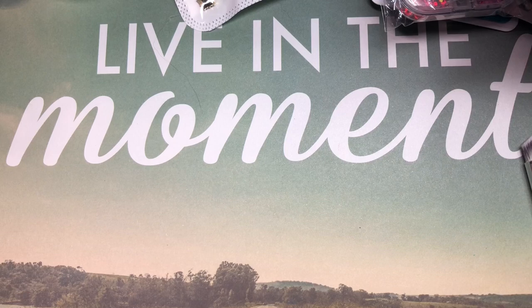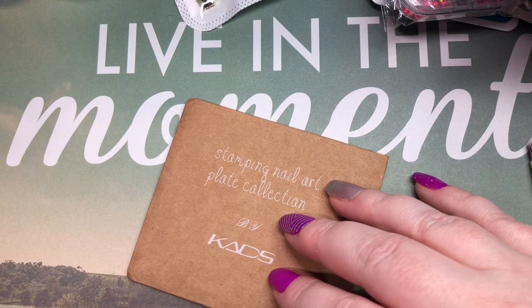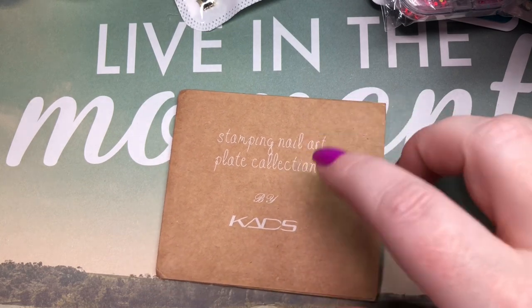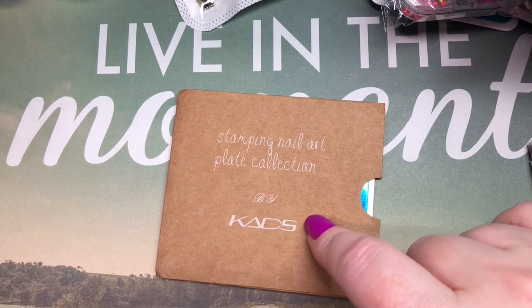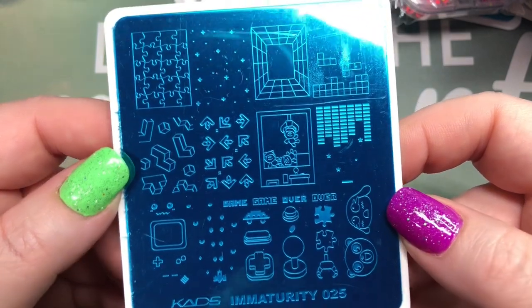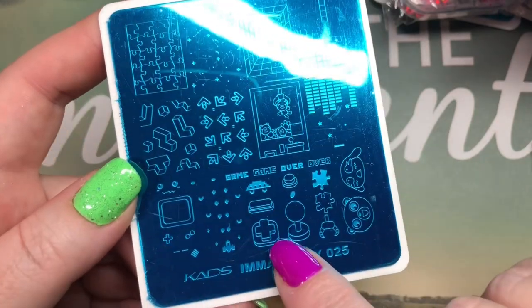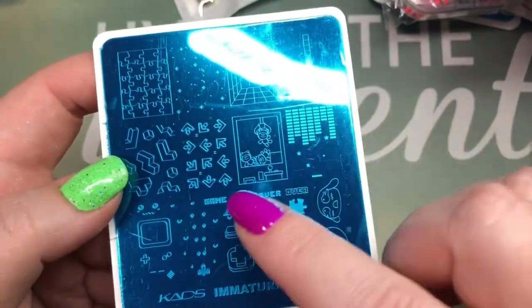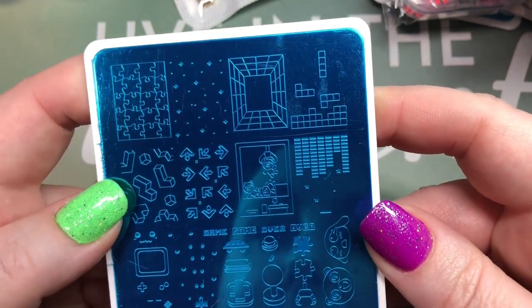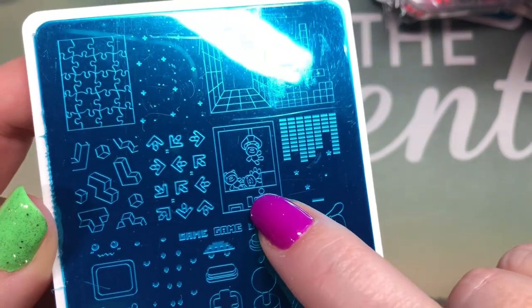Getting down to the end now. This one took a month and a week to arrive. I paid $3.96 for this CADS plate, $1.36 shipping, total $5.32, from the Miss Goo Goo Nail Art Store. This is CADS Immaturity 025 — it's a gaming plate. I got it because I love the Game Boy piece here and it's got all the little buttons so you can turn your nails into a controller. Game over! We can recognize a lot of images — Tetris, and the claw machine where you try to grab characters.